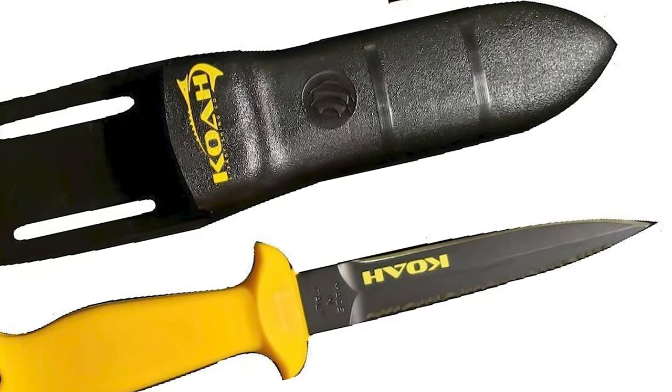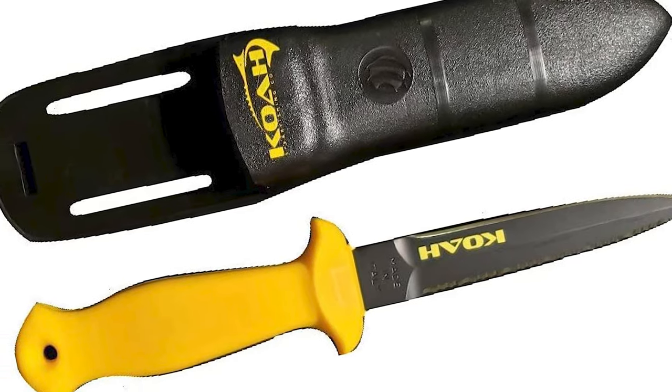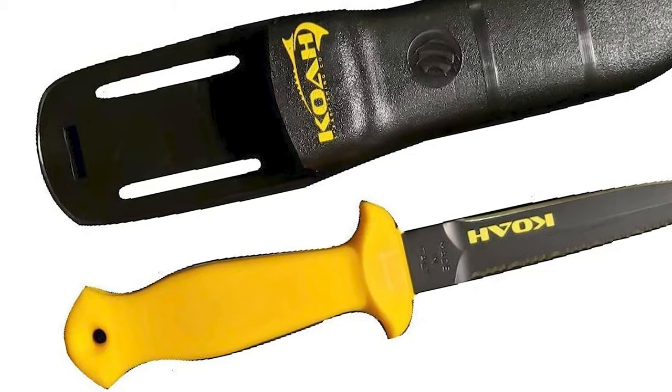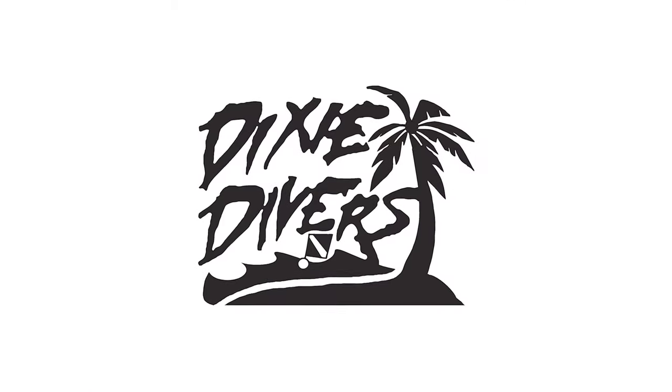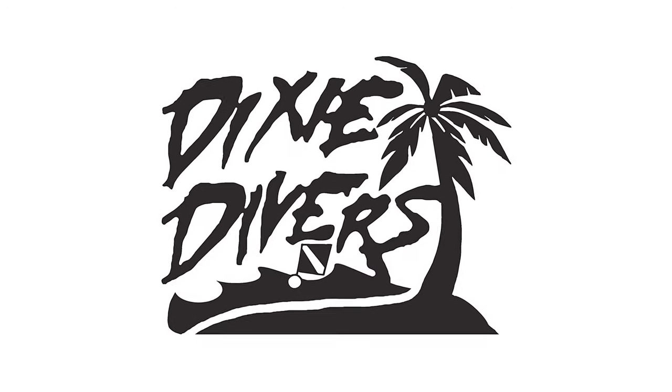Anyone who's spent time in the forest or sea knows there's a knife for basically every type of fishing. Take, for example, spearfishing, which can be cumbersome to cut with a standard hunting knife. That's why you'll want to use a DX Diver Spearfishing Hunting Knife the next time you feel like making great fishing.